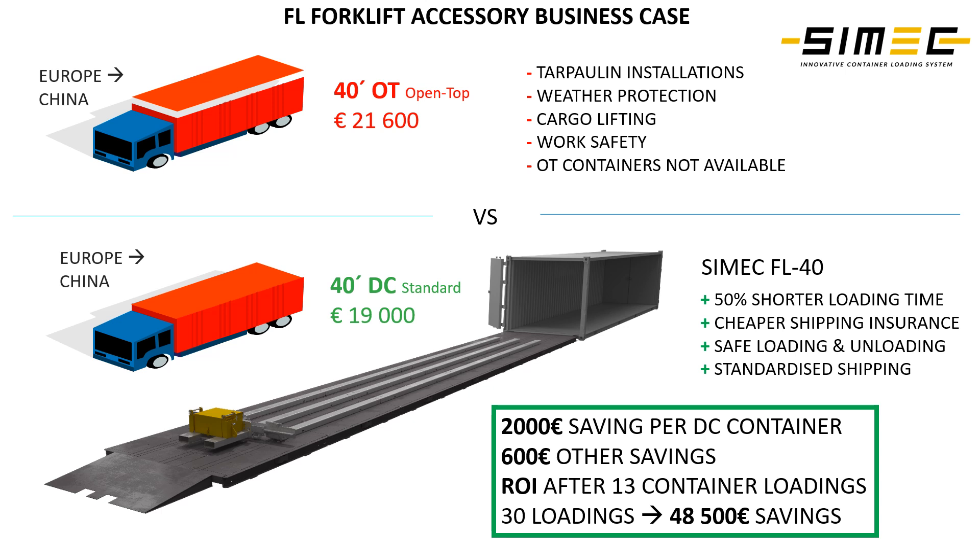Using our FL forklift accessory, our clients can use standard containers — whether 40 feet or 20 feet — and stop using expensive open-top containers.